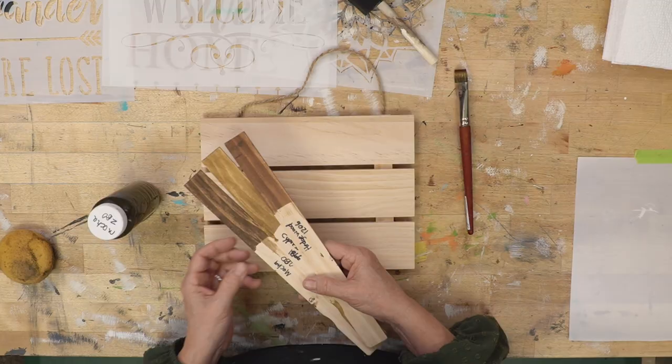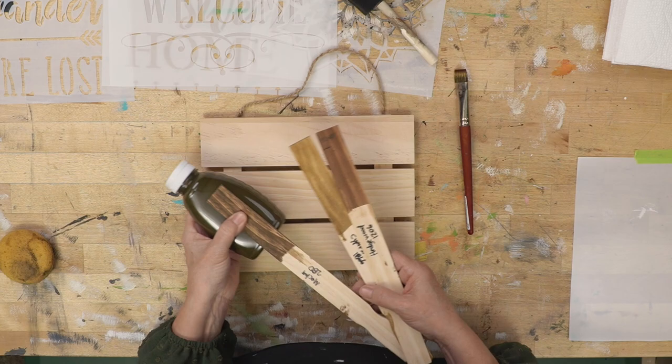I'm going to use Mocha, and we've talked about this before. This is a stain — it's Minwax water-based stain. I made a paint chip of each of the stains that I bought. This looks very green in the jar, but this is actually the color that is Mocha. Today I'm using Mocha and that is number 280.